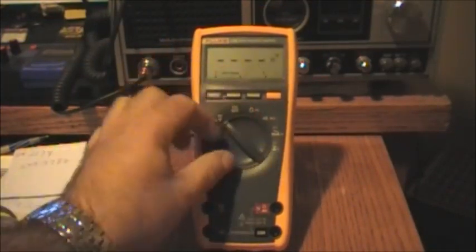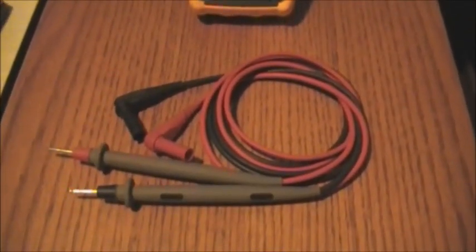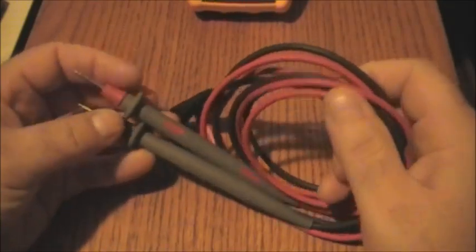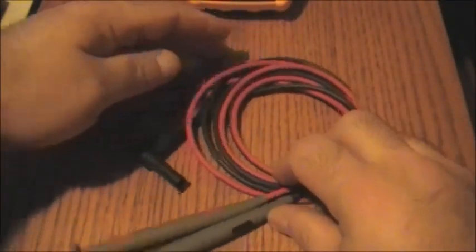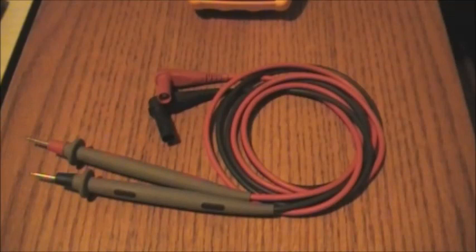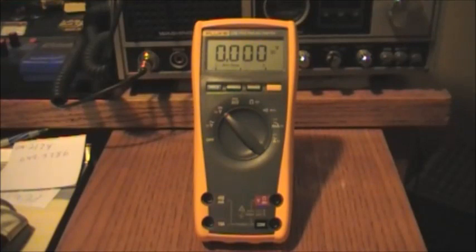It also came with a premium set of silicone test leads — really nice quality and in excellent condition. I was told the meter wasn't used much; it was purchased by a company for a serviceman but wasn't heavily used, so obviously it's not going to get run down or worn out as badly.